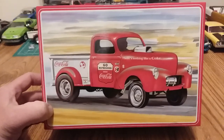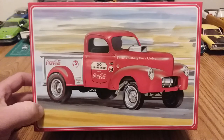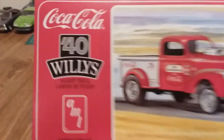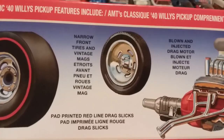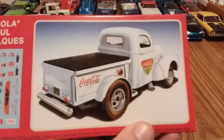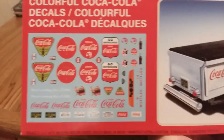The box has really nice box art that I think attracts a lot of us. It's beautiful — just a nice Coca-Cola Gasser pickup truck, looks pretty sharp. On the side it says it's a 1940 Willys pickup truck with authentic scale detail, a blown injector drag motor, narrow front tires, vintage mags, and pad-printed redline drag slicks. On the back it shows the white version, plus the decal sheet with all the nice Coca-Cola logos to use however you like.